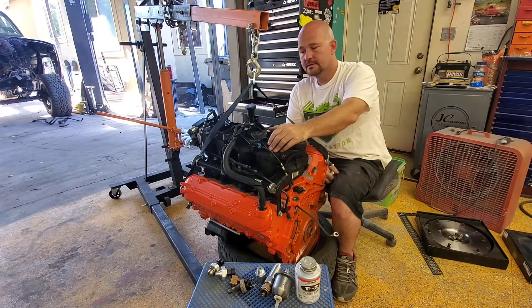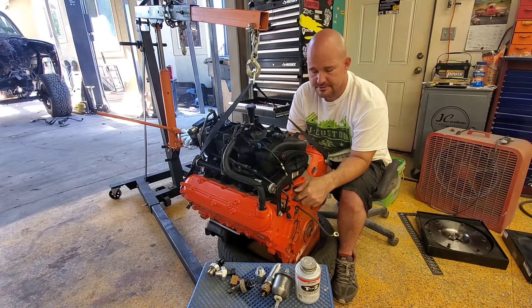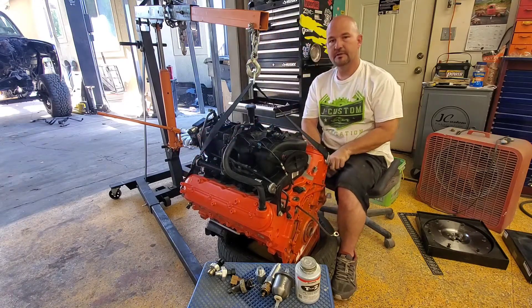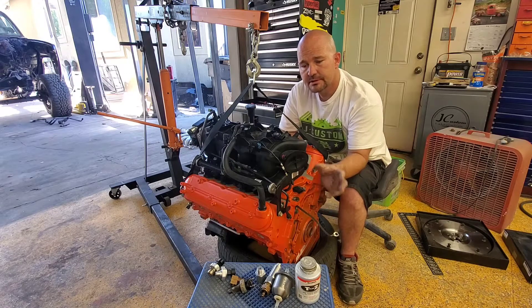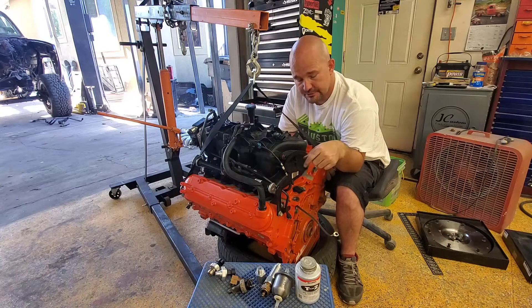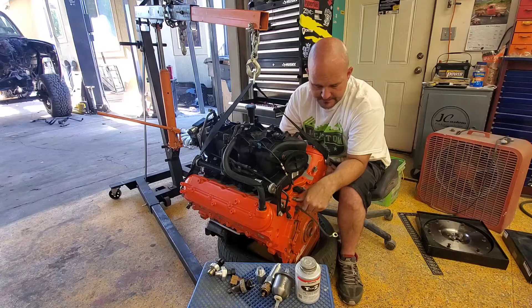Today I'm gonna put the senders in for the temperature and the oil pressure. The oil pressure one is over here, and there's also another one on the back of the block. I'm using these ICT adapters so that you can adapt your old oil pressure and temperature senders to this block, because they're not the same thread — they're metric; old ones are standard SAE.